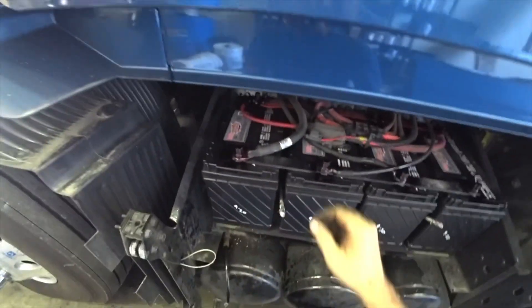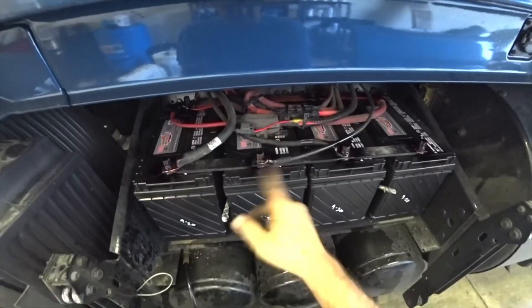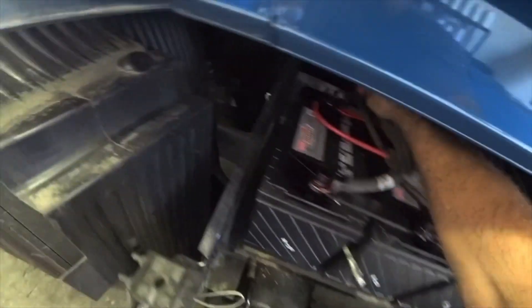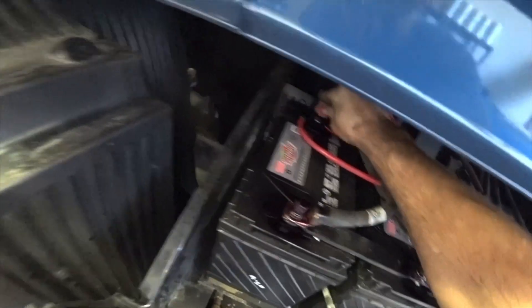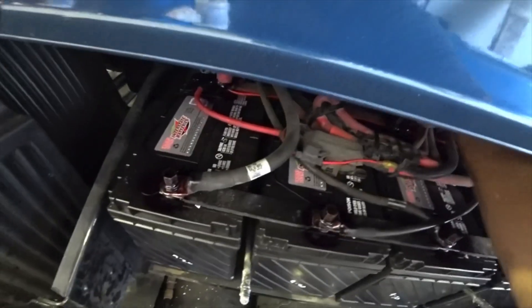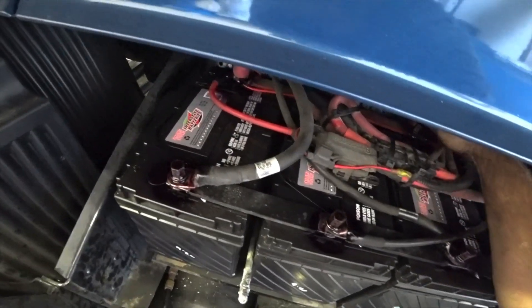We got our new batteries all installed. Got everything all cleaned up, cleaned everything with a wire brush, and sprayed battery protectant all over everything, coated all the connections. Corrosion is bad. I'm hoping the APU leak is just like a hose clamp or something, but there are a couple spots of coolant so I've got to tear this whole thing apart.